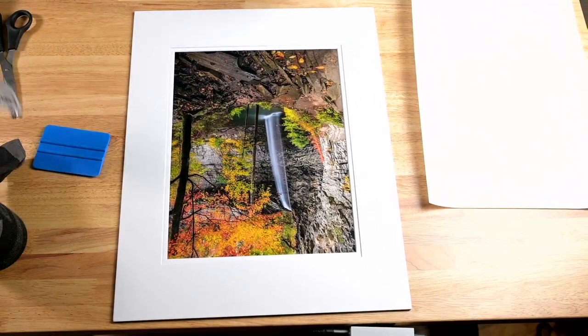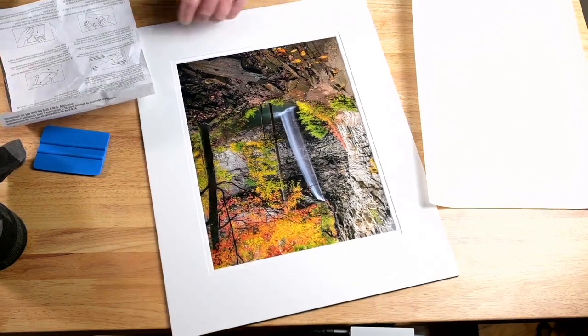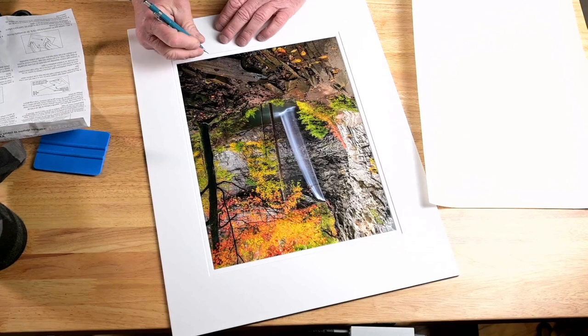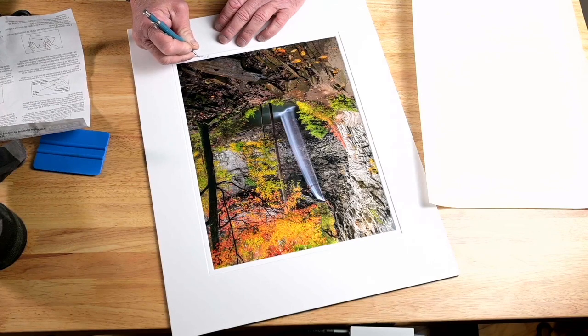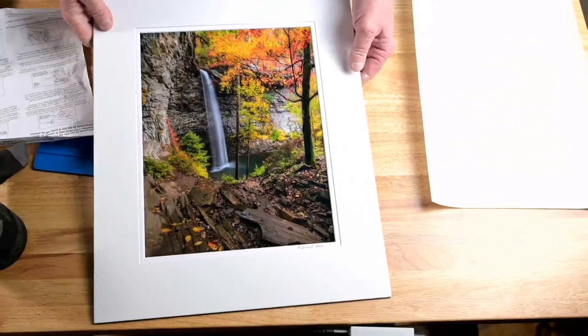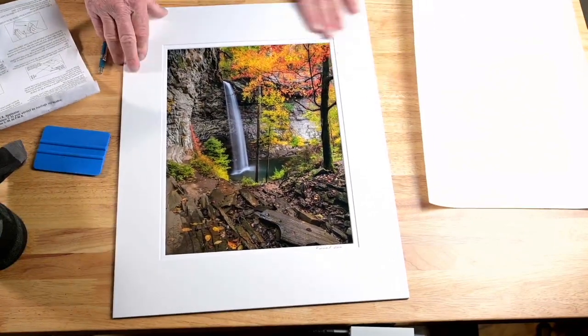Before I go any further, I like to sign my print. Down here at the bottom corner I'm going to sign my name with the number two pencil. And that's it — completed, ready to go in the clear bag and ready to be sold.